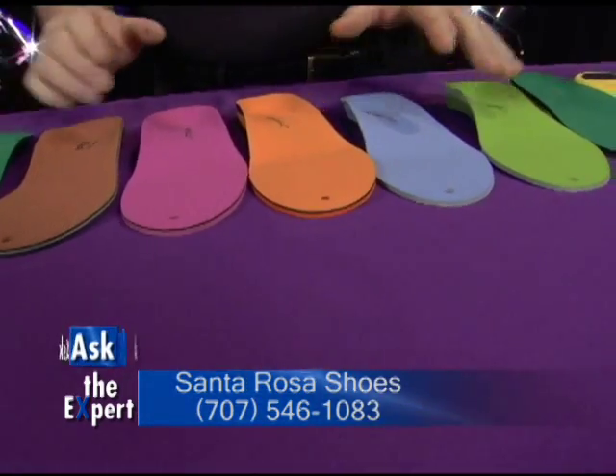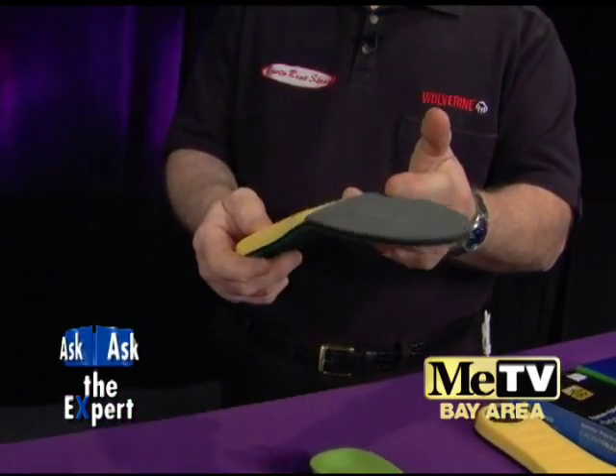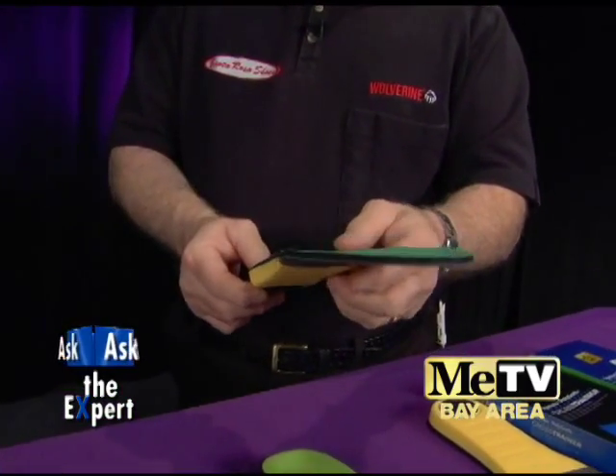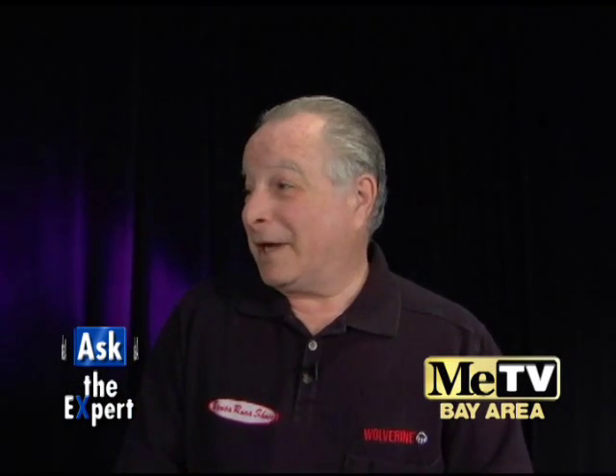Then we have another insole. Some people don't need an arch support — they need an arch cushion. We have the cross-trainer Polysorb by Spenco, the number one cushion insole in the business today. It looks comfy. I call this the Cadillac of insoles.